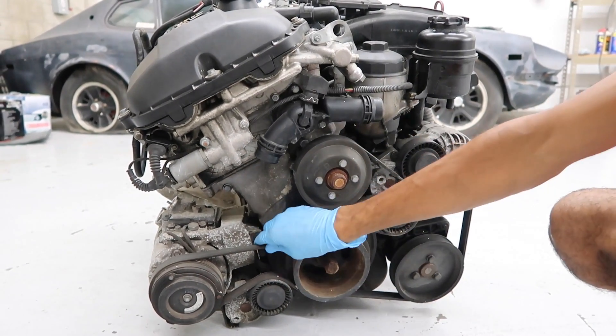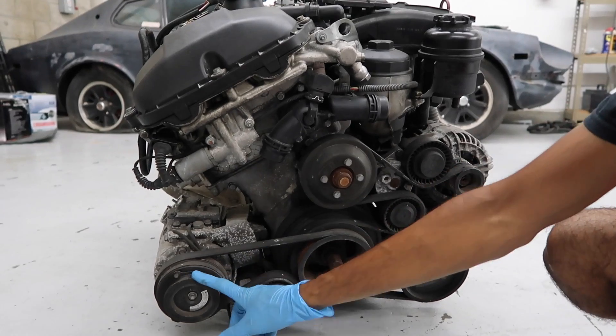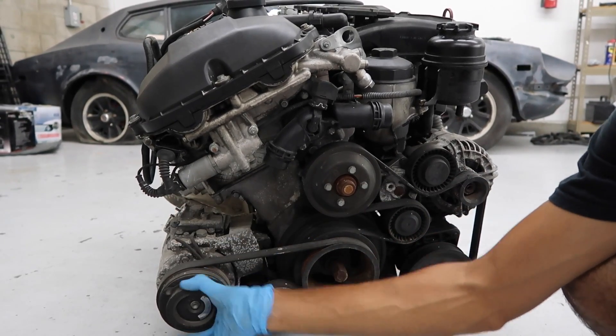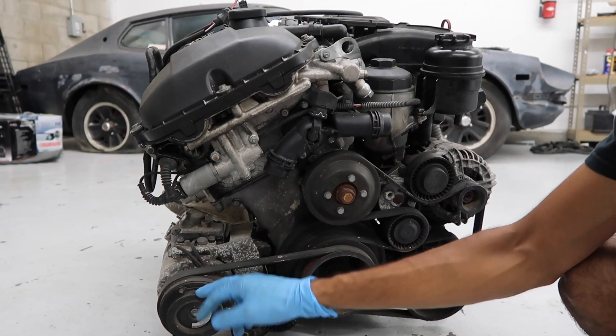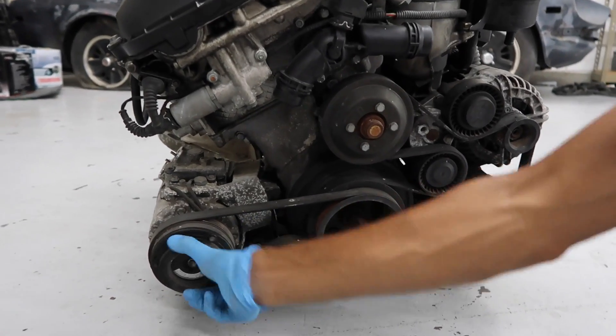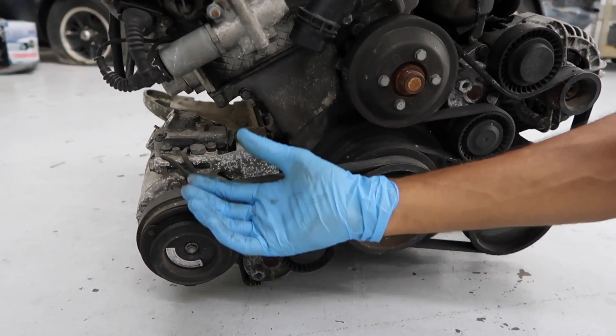The belts are still on. This is the AC belt right here, and this is the AC compressor. A quick way to check if your AC compressor is seized is by turning this. When the AC is cut on, the compressor will actually engage this pulley as well, and this will turn with this pulley. If it was stuck and wasn't moving, then your AC is not going to work.